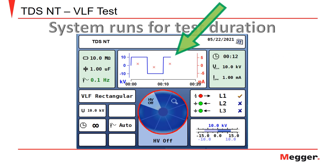The system will run for the duration of the selected test time. The instrument will provide the resistance, capacitance, and leakage current of the cable being tested.